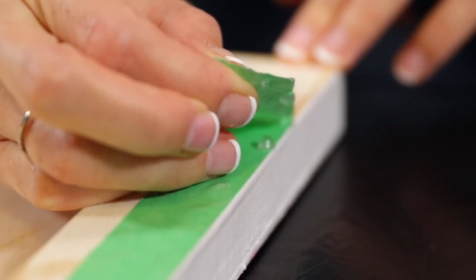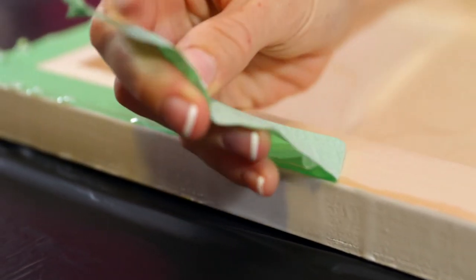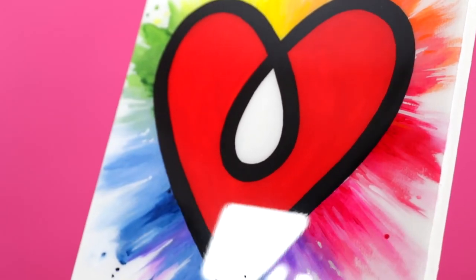If you've taped up the underside of your piece, remove the tape carefully no later than 24 hours post pour — and voila, behold your wonderful creation.